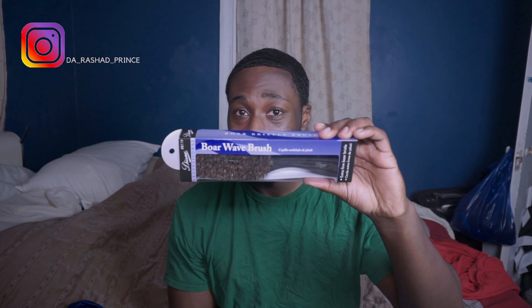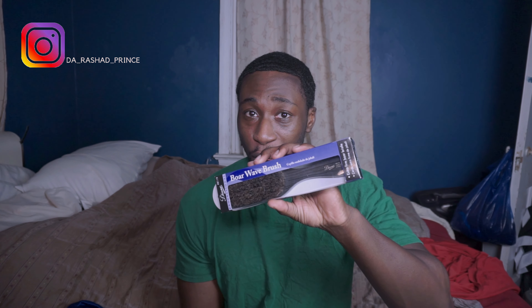Most of you know in the wave game this brush is very hard to find, but I have one in my possession. When I reach 100 subscribers I'm gonna make a video with instructions on how you can win it — see how nice it is, still in the box. This could be yours. To help me get there: subscribe to my channel, share my videos with others, convince them to subscribe. The faster I get there, the faster I'll do the giveaway. Like, comment, subscribe, share with your people — and I'll see you in the next video.